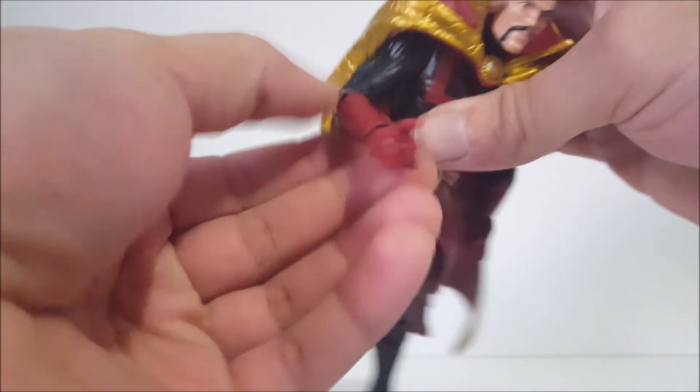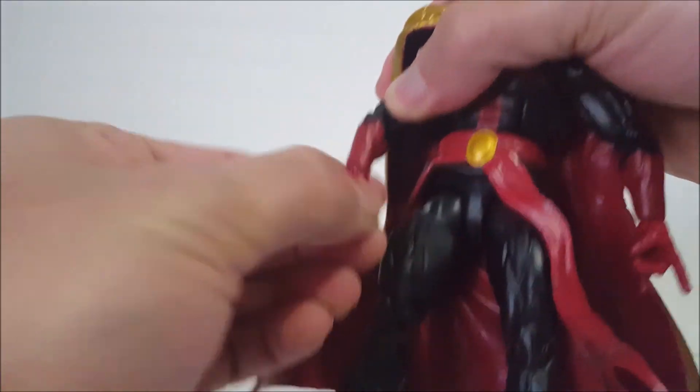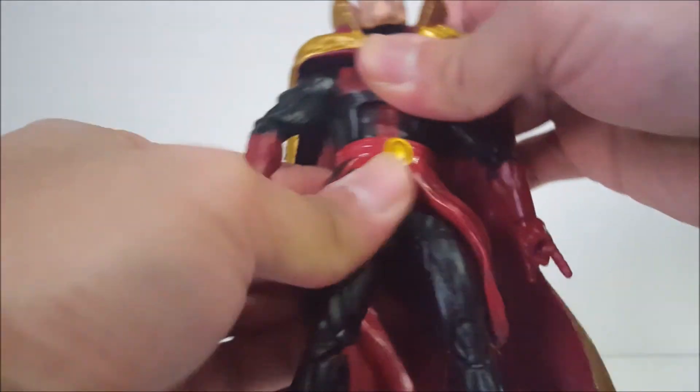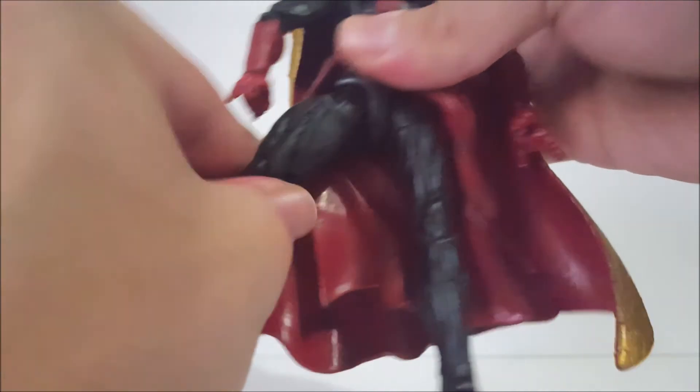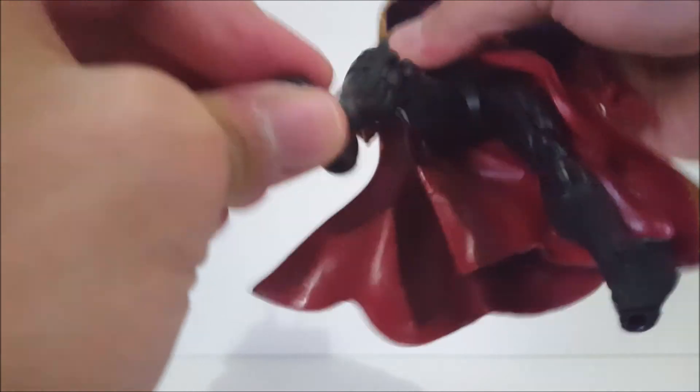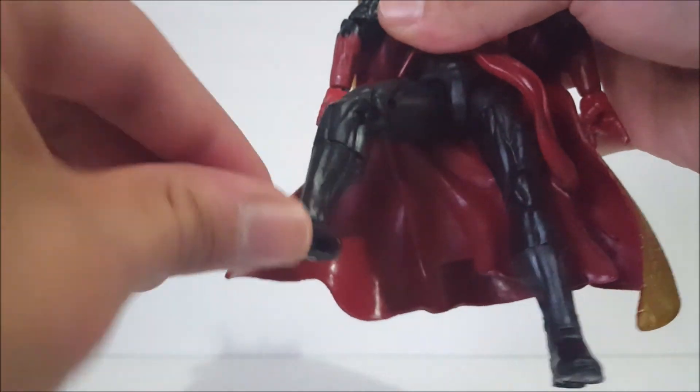Bicep swivel, double-jointed elbows, swivel at the wrist with a hinge. There's an ab crunch, swivel at the waist, T-joint so the legs go forward, back, in and out. Thigh swivel, double-jointed knee, shin swivel, ankles go forward and back, and there's ankle pivot as well.